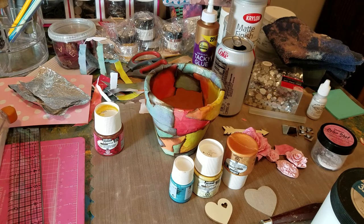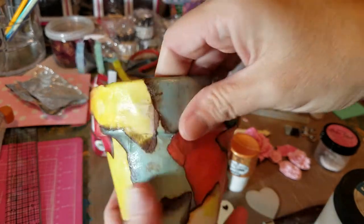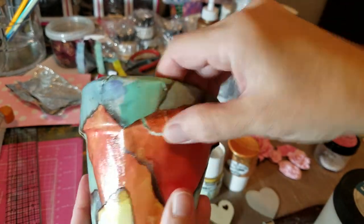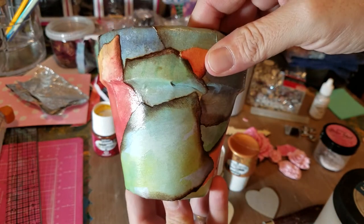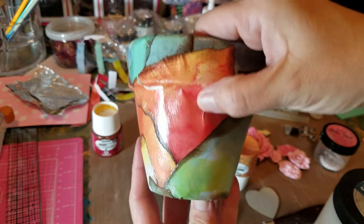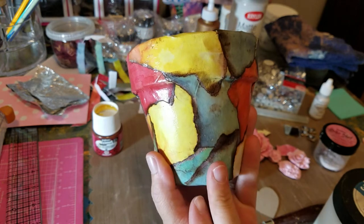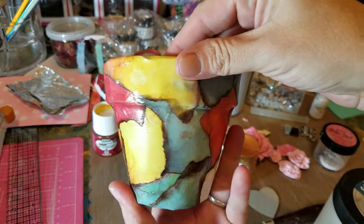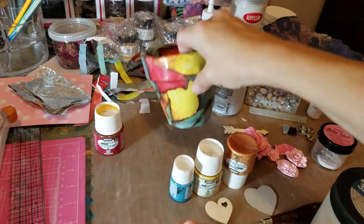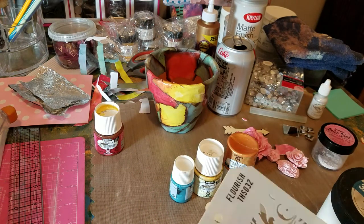Hey guys, welcome back, this is Gina. I am doing the third part of the pot that I did. It's all covered, all nice and dry — has some rips but that's okay, I can cover that up. I like how bright it is. I was gonna cover it up with gesso but I like how it looks. It's gonna go outside of my house so you can really see this from the street — it's adorable. So far so good, I can even leave it like that and it looks great to me.